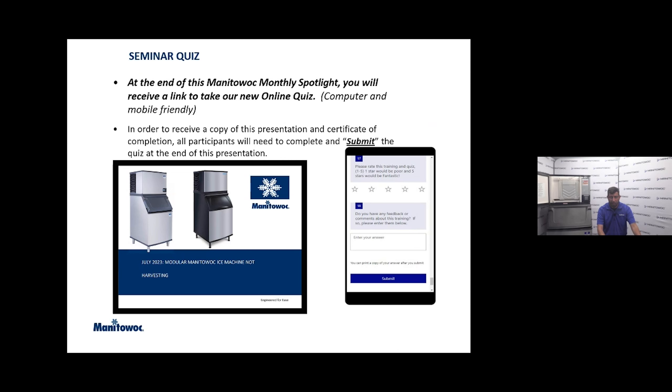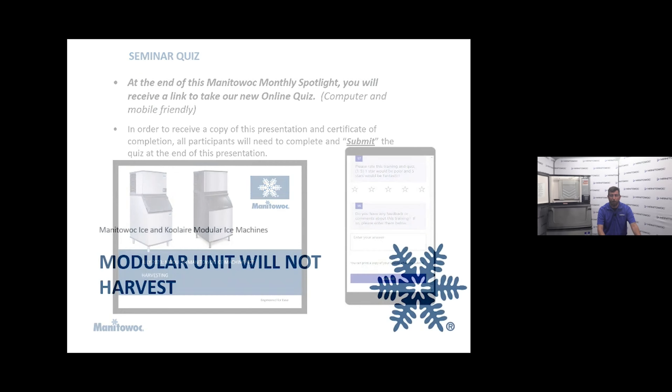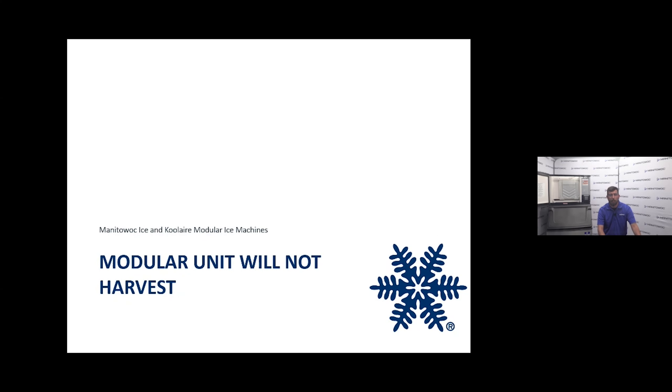You're going to have to hit submit and give us your email, otherwise I won't have a way to reach out to you. We'll be talking about both Manitowoc Ice and the Cool Air brand. We troubleshoot them a lot of the same ways. We'll show you a little bit about the technology of Indigo Next and how that can help you, and what you'd need to look for on Cool Air that doesn't have a user interface display.